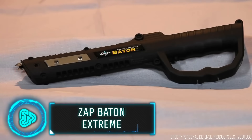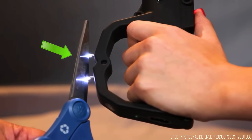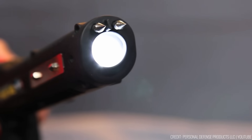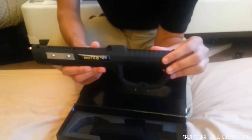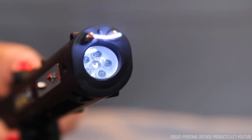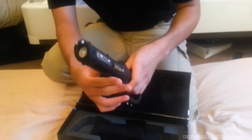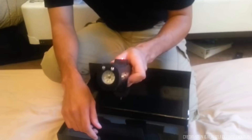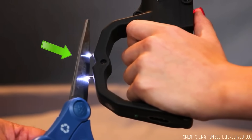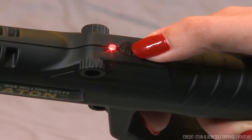Guard yourself against potential threats with the ZAP Extreme 1 Million Volt Stun Baton. This high-voltage self-defense tool offers peace of mind for your daily life, whether you're at home, in your vehicle, or on the move. With a formidable 1 million volts of power, this stun baton is a potent deterrent against potential attackers. It's designed with multiple shock contact points at the tip, sides, and handle to ensure maximum effectiveness. Delivering an impressive 83,333 amps of stopping power, this baton can incapacitate an aggressor swiftly and effectively.